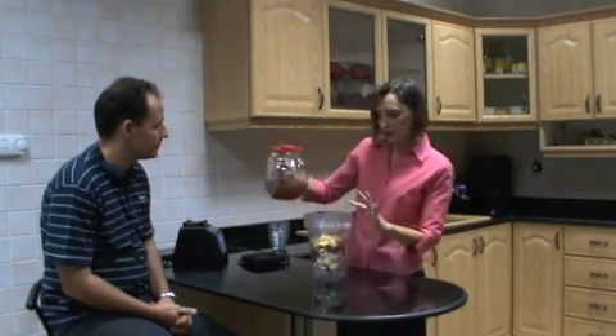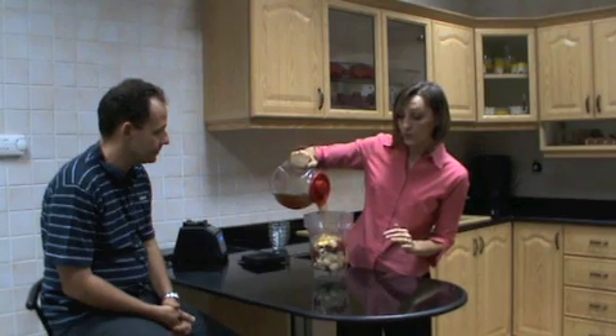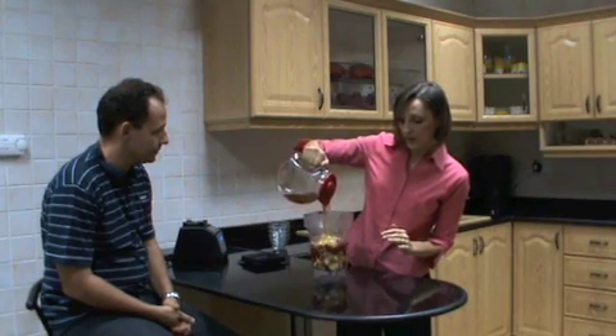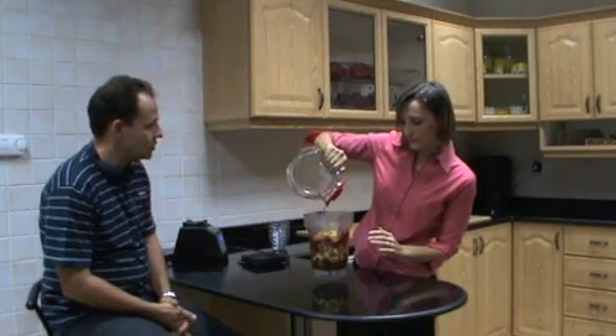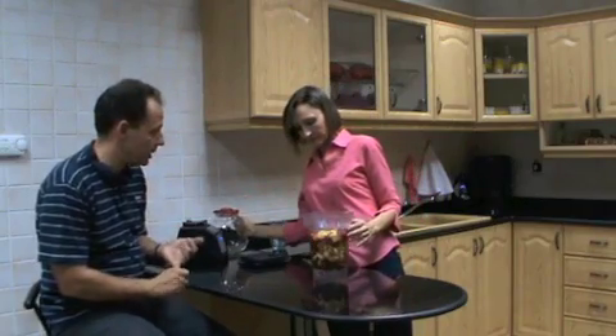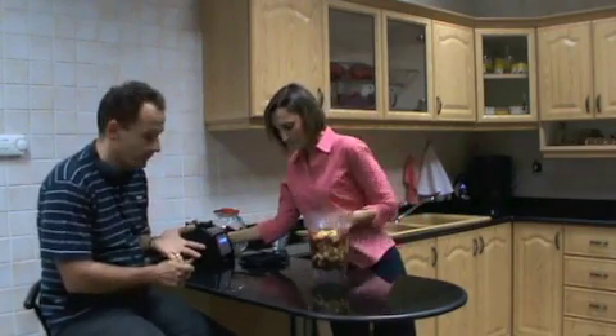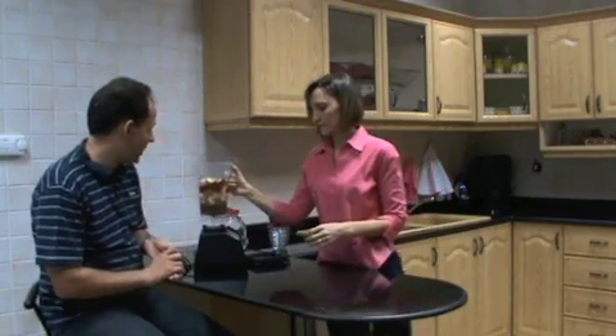Okay, and then we fill it up — we cover all the ingredients. We add apple cider vinegar, raw and unfiltered apple cider vinegar. We need to cover all the ingredients. So just to recap: we've got raw apple cider vinegar which you can find in your local supermarket, fresh ginger, fresh onions, fresh garlic, and habanero peppers.